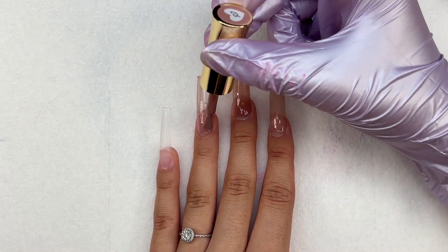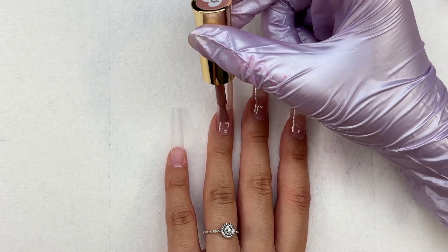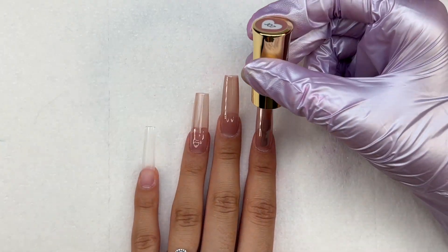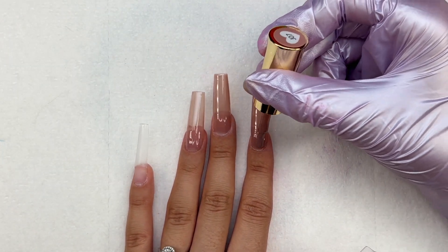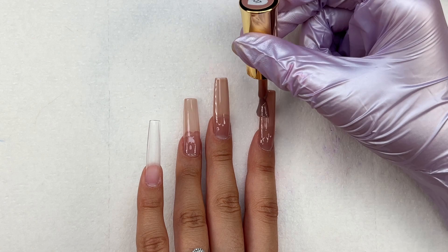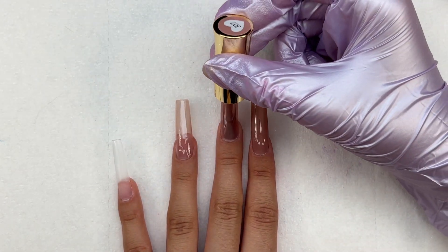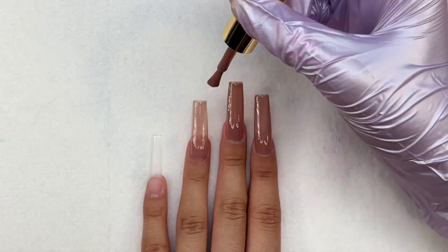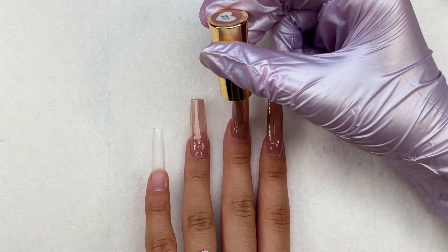I kind of wanted to focus this nail set around those glitters, but I only used the orange shade to do a fall-themed nail set. Starting on my first three fingers, I'm using a nude color — kind of like a jelly nude — and I applied two coats to each of the nails, curing for 30 seconds in between each coat.